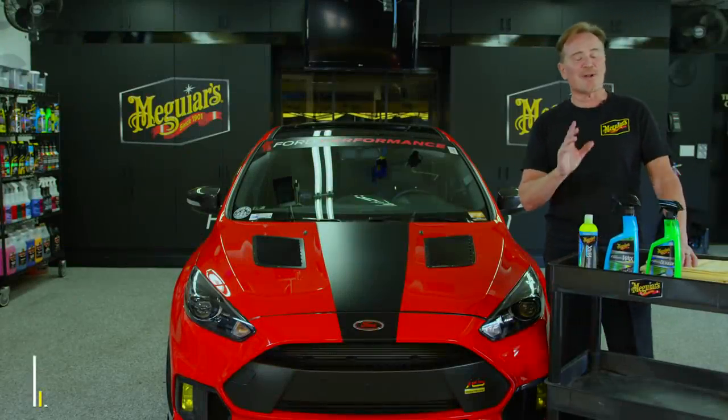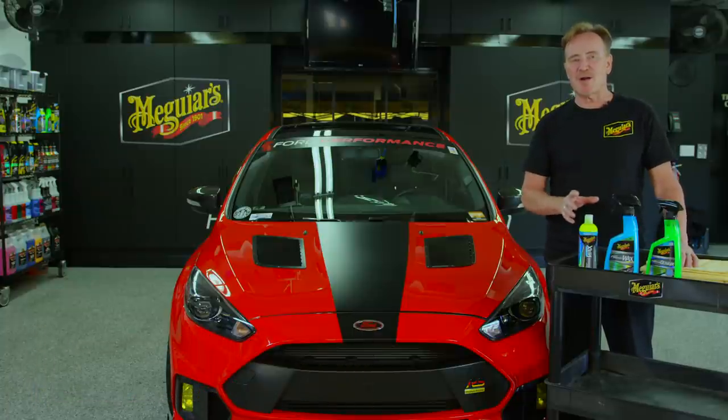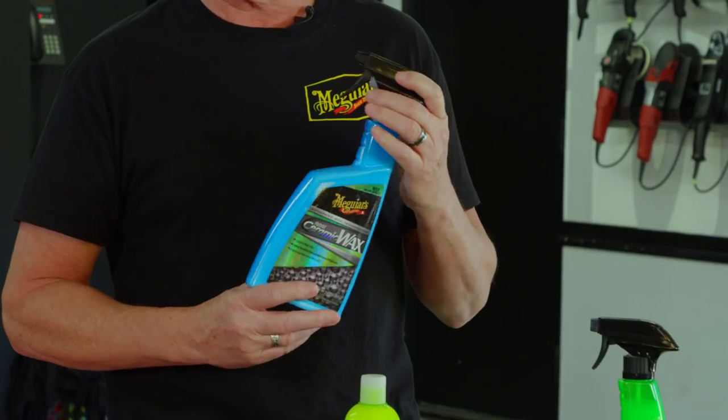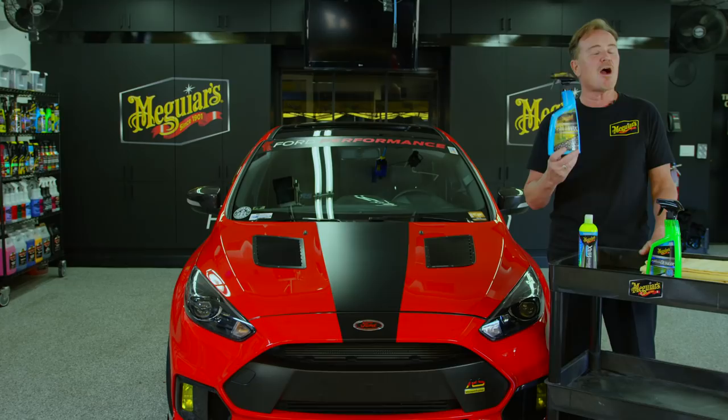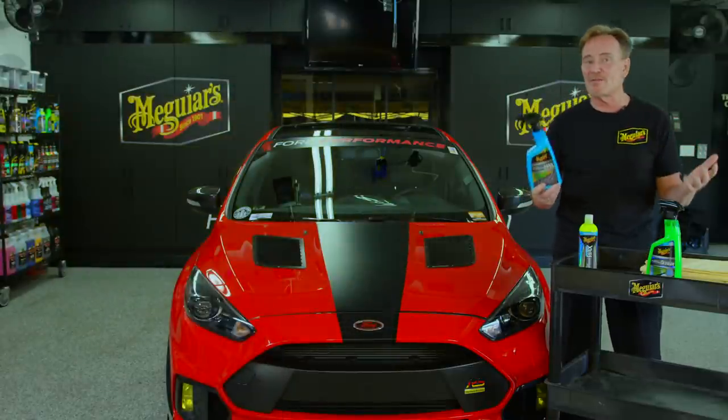Hey everybody, Michael here. I want to talk to you today about our hybrid ceramic family of paint protection products. You may remember that last year we introduced you to something kind of unique but pretty special — those are hybrid ceramic spray wax. You probably saw our videos and all the other videos out there, and the reviews came in.